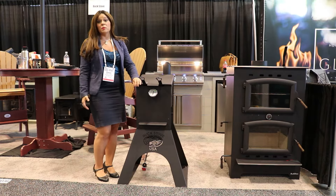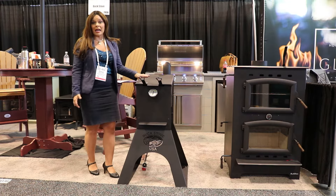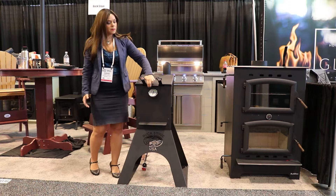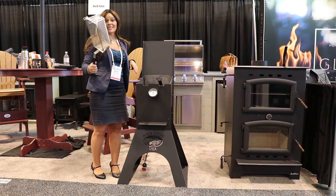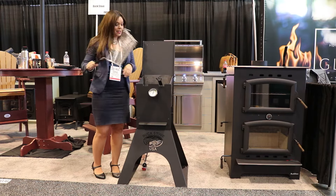This is a 90,000 BTU propane deep fryer. Simple open right here. You do have two different stainless steel fryer baskets on the inside.